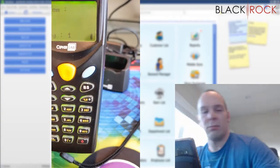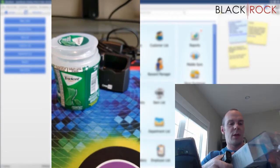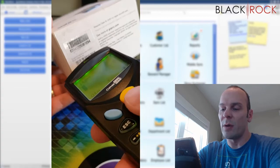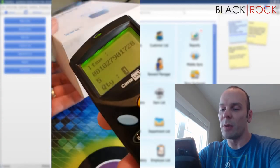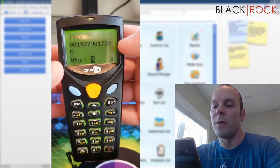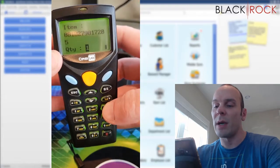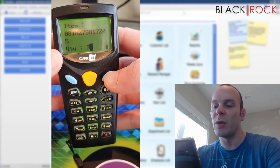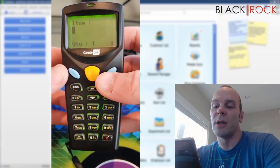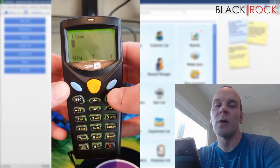I've also got a GoPro box here, and I may or may not be able to get the barcode on this because it's kind of covered up. I'm going to use the orange button again — there we go, that worked just fine. Now I've got the barcode for the GoPro, and for the quantity, if I've got three of these sitting on the shelf, I can just hit three and then hit the blue button to move on to the next scan.